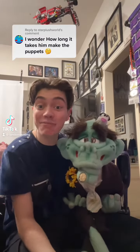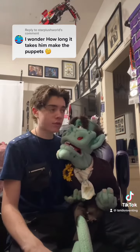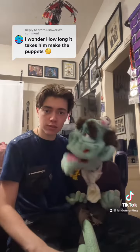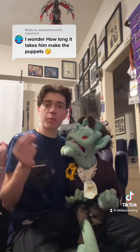So, you want to know how long it takes to make a puppet? Well, that's great! Wait, what are we doing? We're doing a video explaining how long it takes to make a puppet. You do puppets? I do. I'm a ventriloquist, a comedian, and a puppet builder.